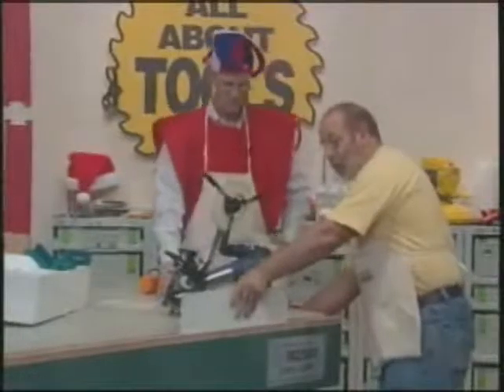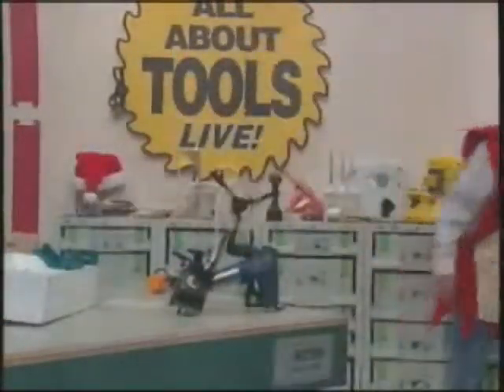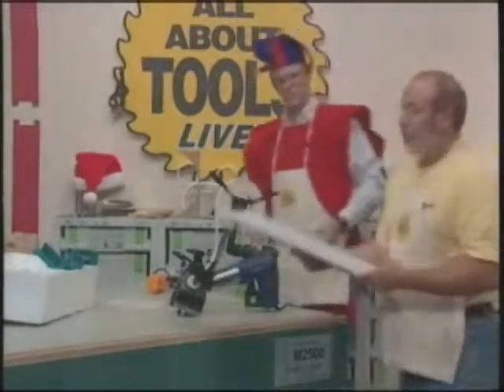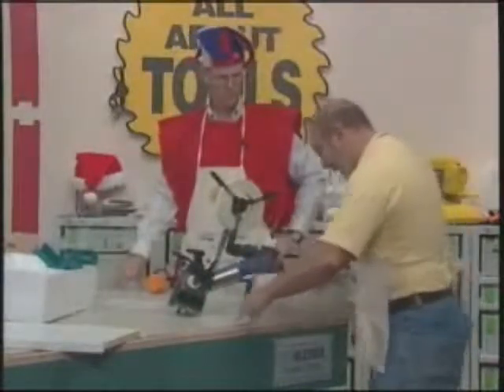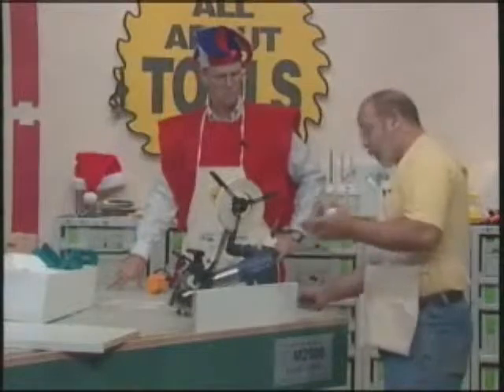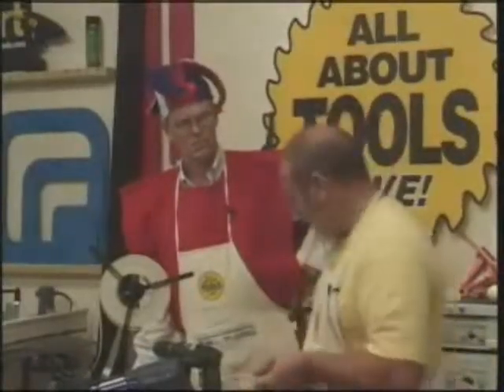I did a couple of boards beforehand so I could show you the different trimmers available for use with this. This is for doing hand work — a small shop that just occasionally puts edge banding on material. It's not a production shop. For a production shop, Veritex has three other machines that we can talk about if we have time.